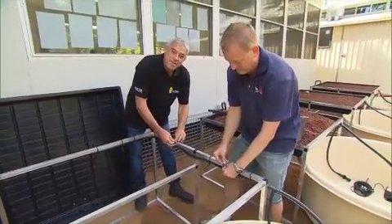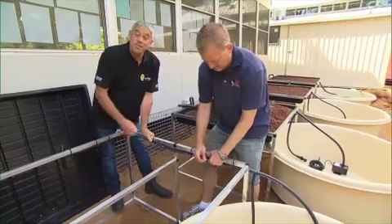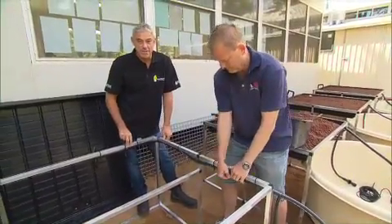When we hear the term aquaponics, some of us think hydroponics, some of us think fish. The fact is it's a perfect combination of both.